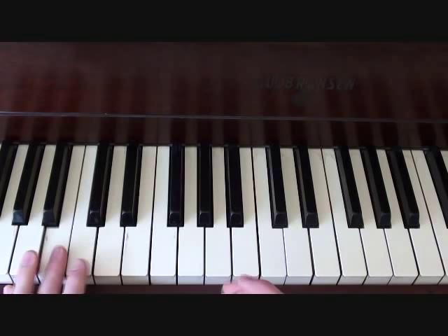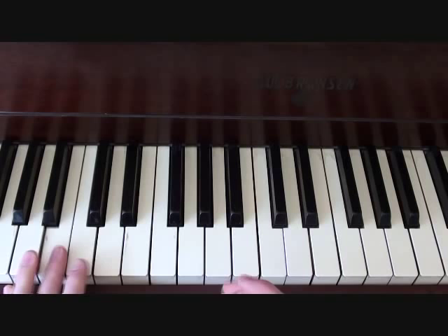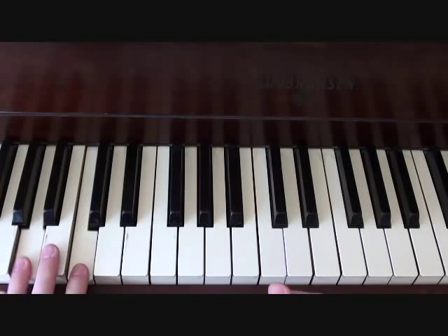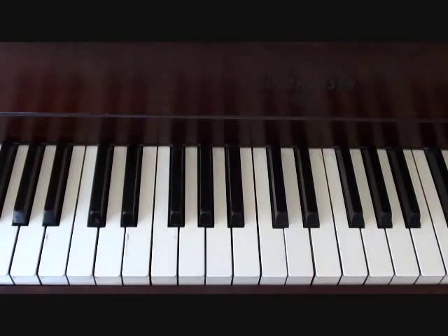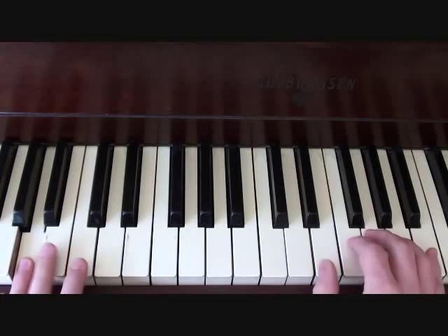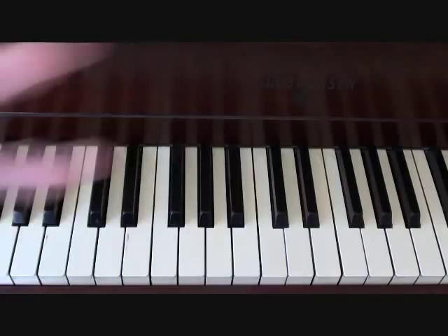Your left hand is going to be playing this: B-A-C-B-A-C-B-C-A-B-C-A-B-A. Putting those two parts together, you should get something like this. That's the chorus of your song.